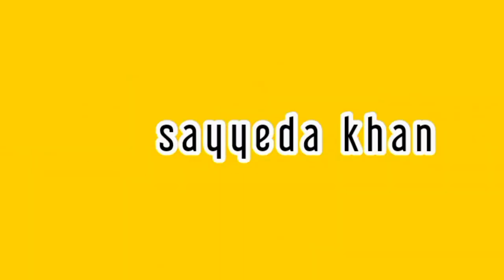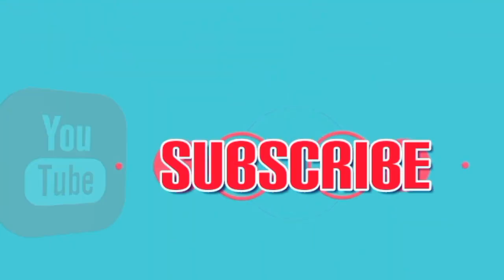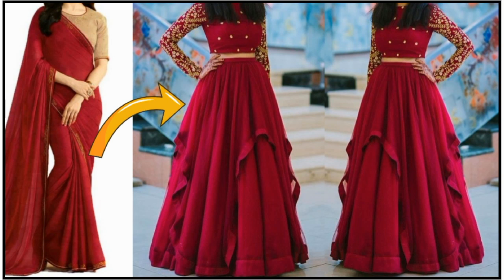Hi guys, welcome back to my channel. Today's video I will share with you how you can convert your old fabric and make it double layer in a very easy way. So now let's get started.